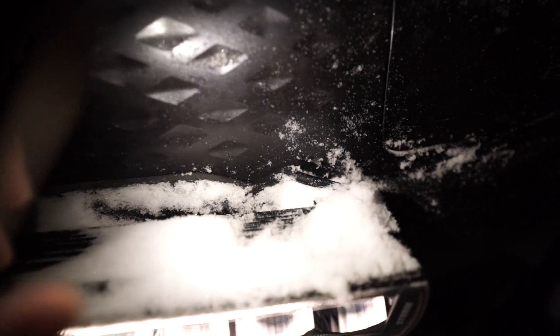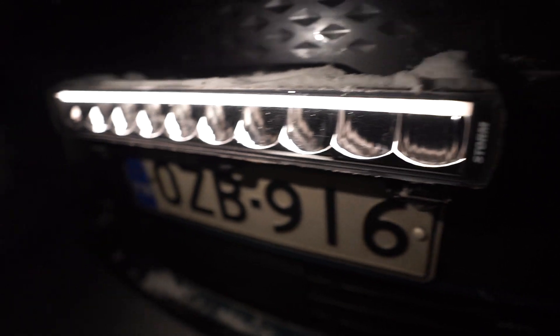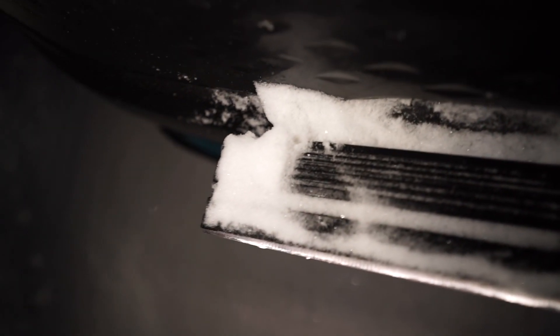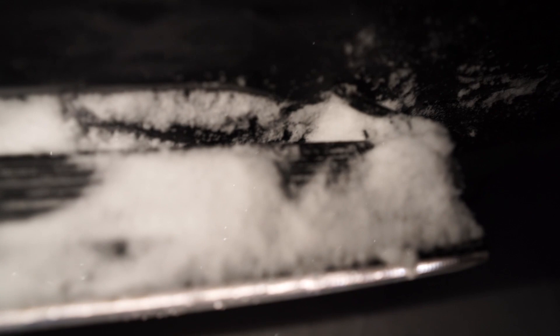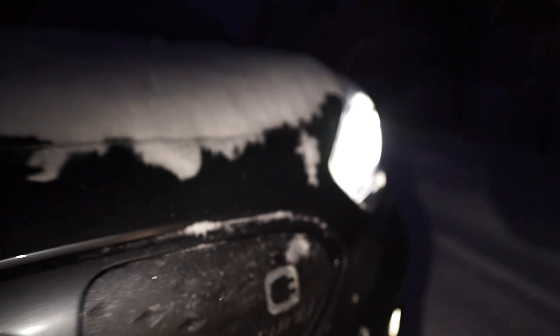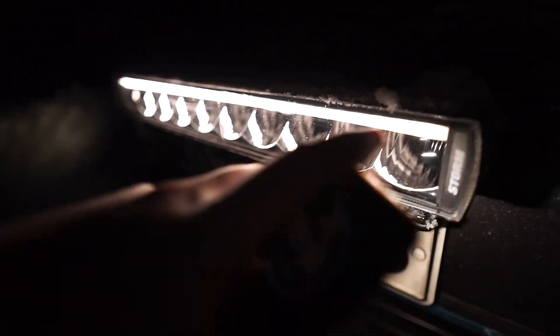I just drilled a hole through the faux grille for the cable to go through, so it's super neat. There are no cables hanging anywhere - it's very flush to the car, well, as flush as can be for a big light bar. That cable just goes in and attaches at the back of the headlight. I'm not going to flip the bonnet now with all that snow on it. I tapped in with those little blue and red connectors - I tapped into the sidelights for this LED strip, and then tapped into the main beam.